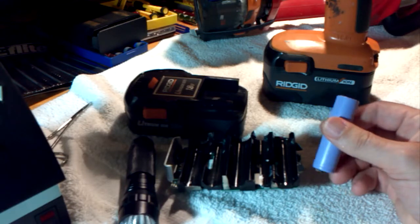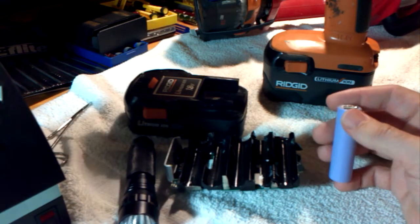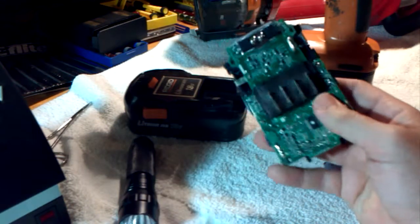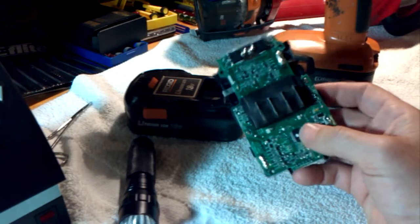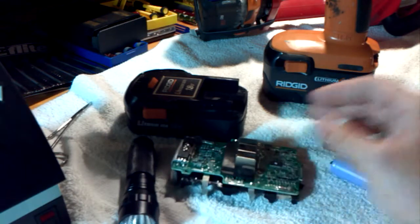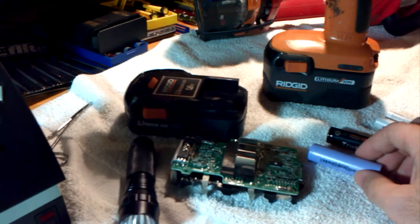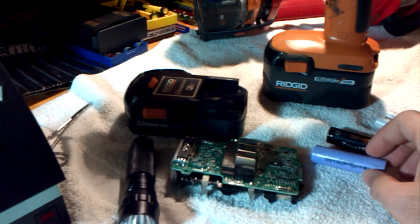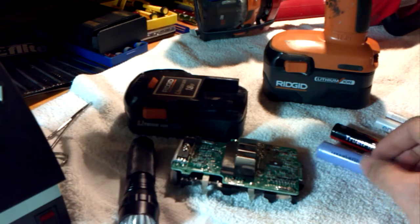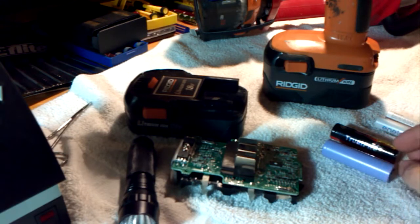The advantage of nickel metal hydride and nickel cadmium battery cells is that you don't have to have voltage protection, so they don't have the circuitry built in like lithium ion battery packs do. You can run them low — run them down until the drill stops turning or the flashlight turns off. It doesn't hurt them to do that. In that way, nickel metal hydride and nickel cadmium battery chemistries are tougher than lithium ion.